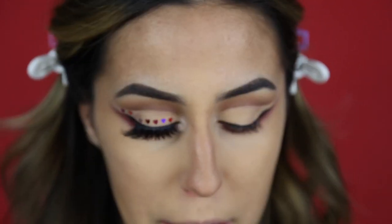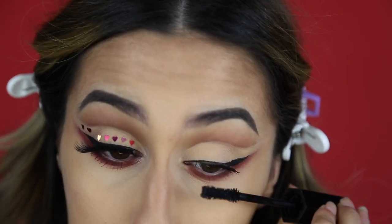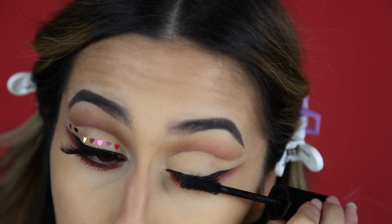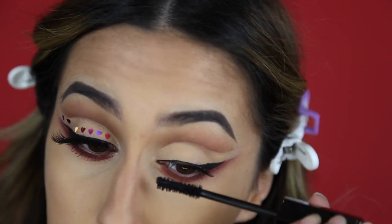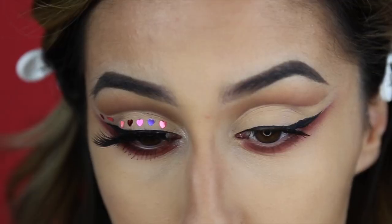Now I'm going to do my lashes. For mascara I'm using the Marc Jacobs mascara. I just realized that on my other eye I actually put the hearts on before the mascara, so maybe you should do it that way. But if you forget it's also fine because it will work no matter what you do.